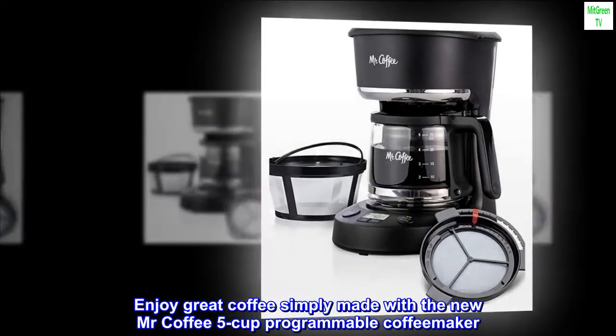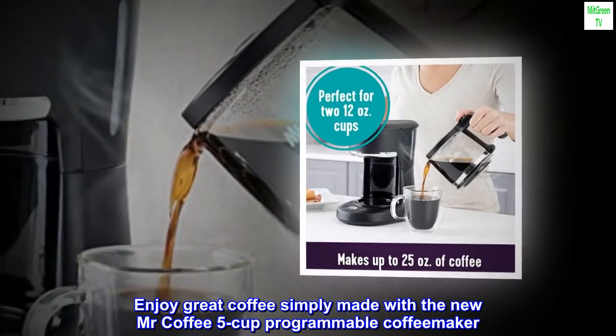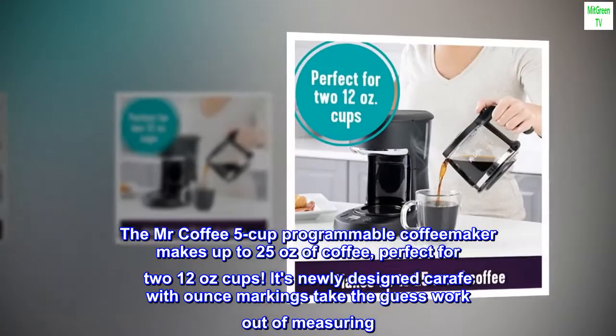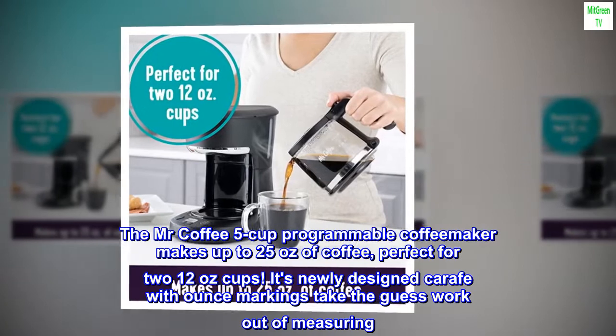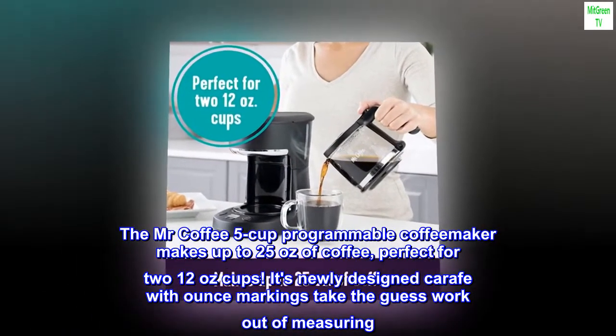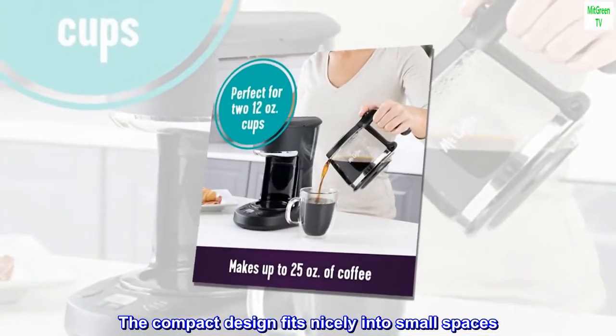Enjoy great coffee simply made with the new Mr. Coffee 5-Cup Programmable Coffee Maker. The Mr. Coffee 5-Cup Programmable Coffee Maker makes up to 25 ounces of coffee, perfect for two 12-ounce cups. Its newly designed carafe with ounce markings takes the guesswork out of measuring. The compact design fits nicely into small spaces.